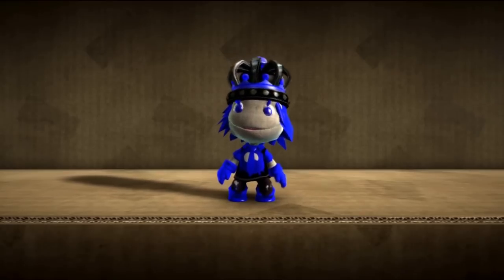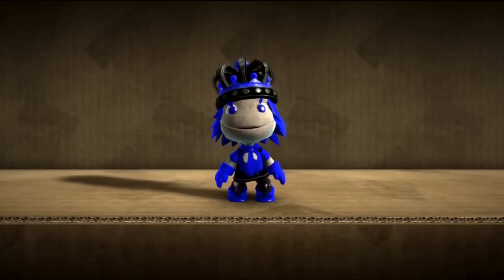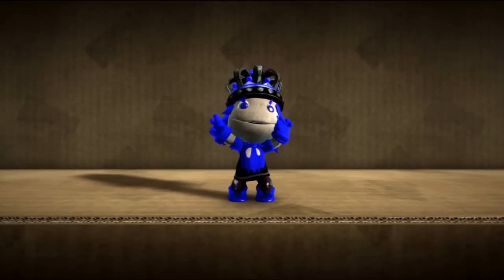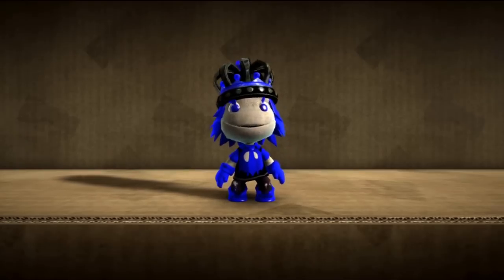So I just made a bunch of paper craft things, and when I sent them in they put them on the show. Here's a little clip of all of them.